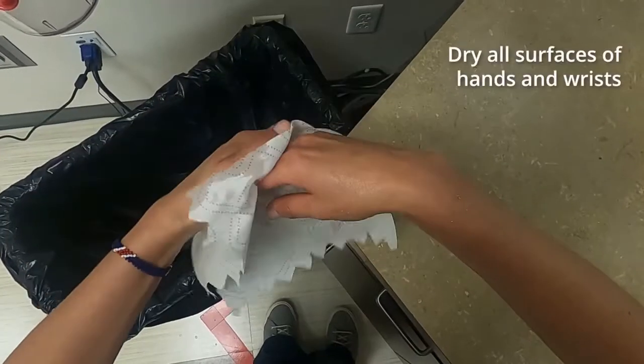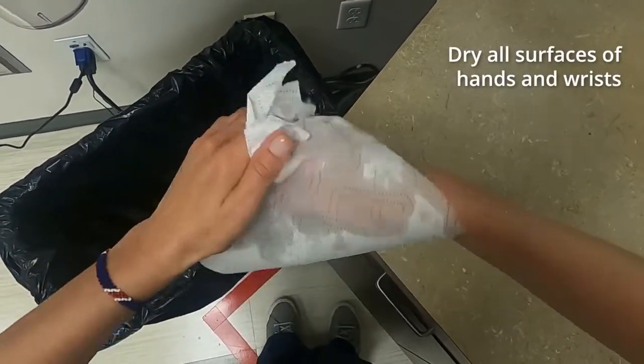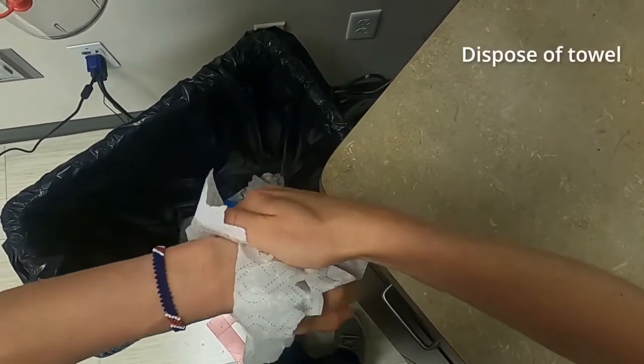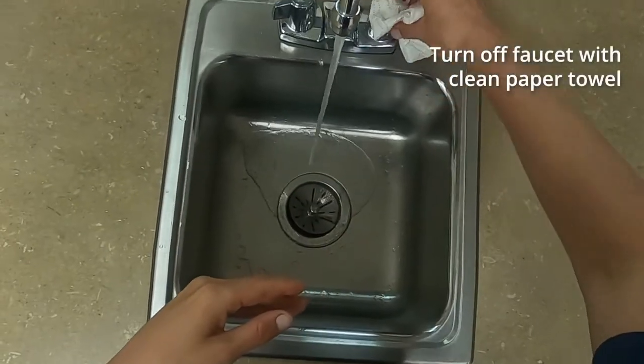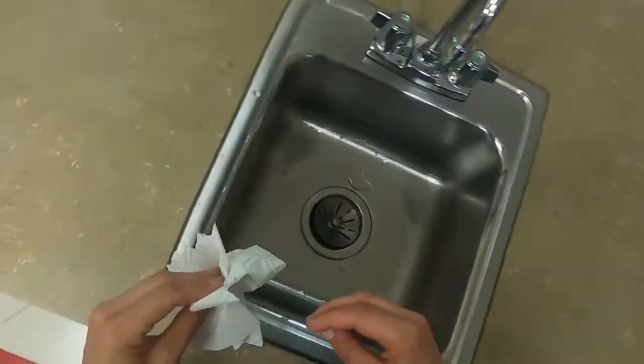Use a clean, dry paper towel to dry all surfaces of hands, wrists, and fingers. Do not wipe the towel on unwashed forearms and then wipe clean hands. Dispose of towel without touching the wastebasket. Use a clean, dry paper towel to turn off the faucet, and dispose of the used paper towel in a wastebasket immediately after shutting off the faucet.